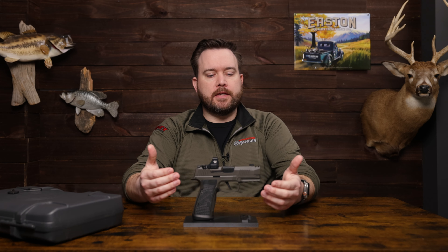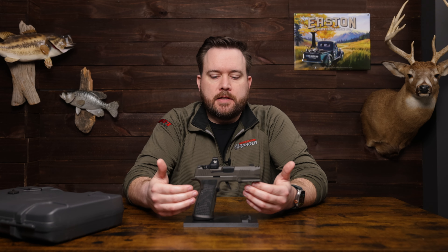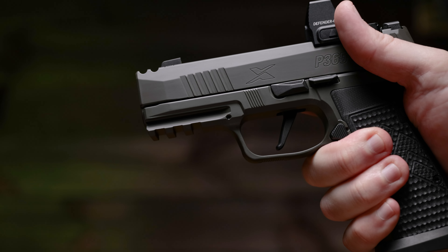Moving into the frame, this is an AXG model, which means the frame is going to be stainless steel. That's going to add some weight and rigidity — and in my opinion, I like the heavier pistols, so I like all the AXG models. You've also got a 1913 Picatinny rail up front so you can mount a light or a laser.